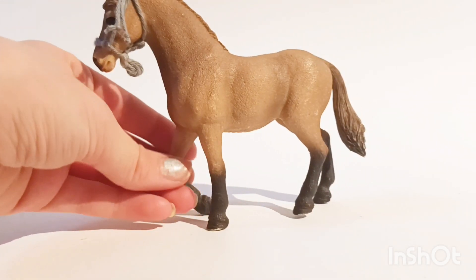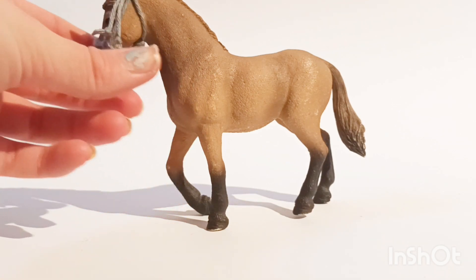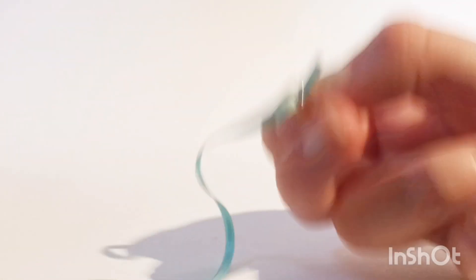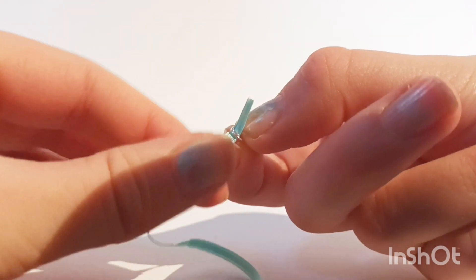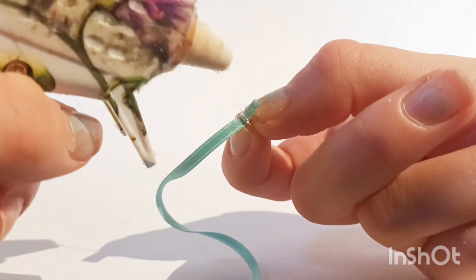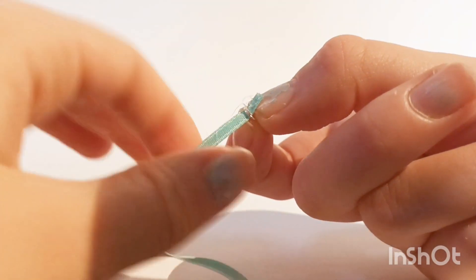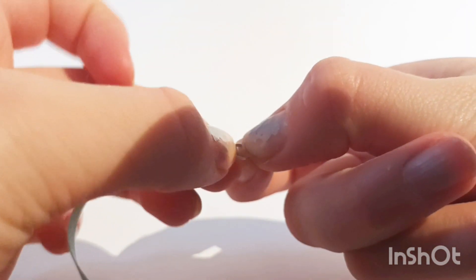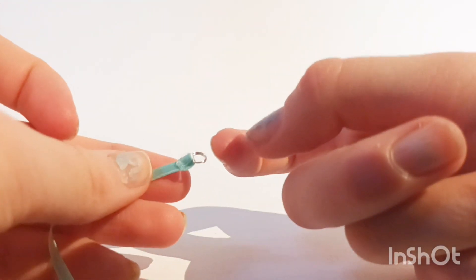Let's move on to the ribbon halter. First you'll thread a jump ring on the ribbon, then you're just going to glue it — the jump rings go right here on the upper end — so that you've got it shut, like that.